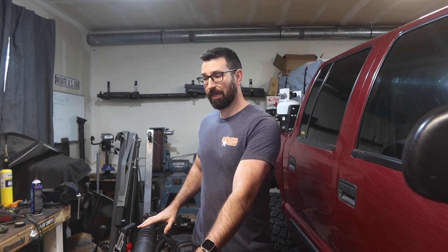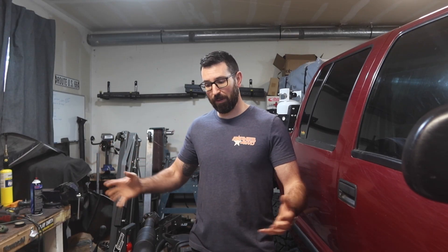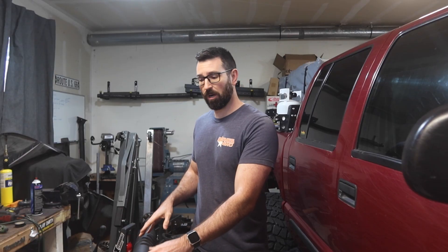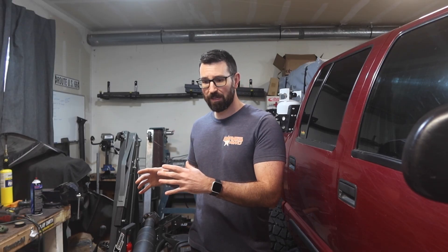If I had just built the two-piece driveshaft to begin with and not had it retubed two different times, I would have saved myself probably $800 in the long run. But at the time when I was building this truck, I didn't have the money in the budget to build a two-piece driveshaft. So in a pinch, I just had it fixed because I needed the truck, and I didn't want to deal with building a crossmember and doing all the things we're doing in today's video.